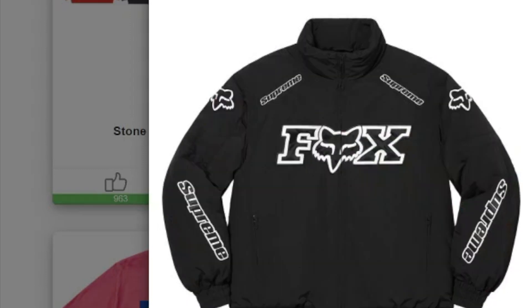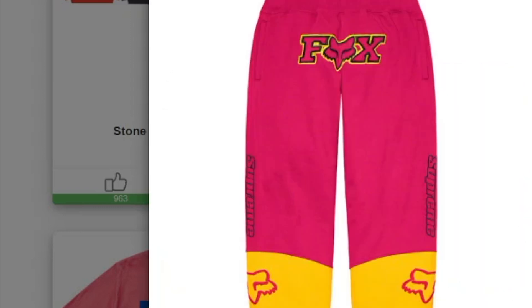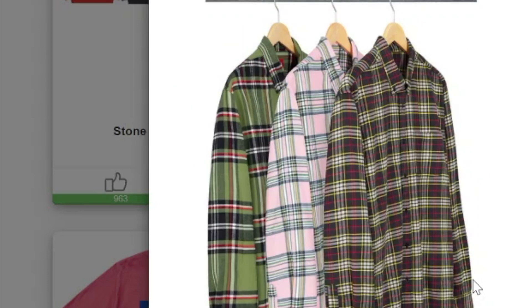This one's the Supreme Fox Racing Sweatpants in cotton fleece. This one's the Supreme Diggy Tee. This one's the Tartan Flannel Shirt in cotton flannel — you have three colors to choose from.